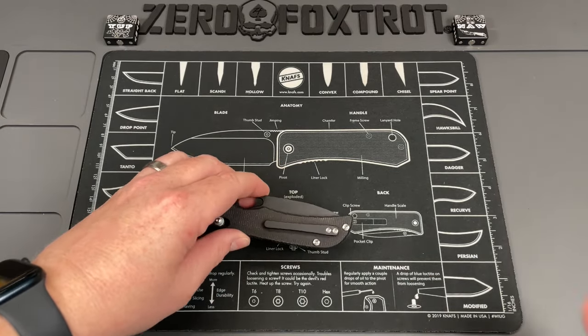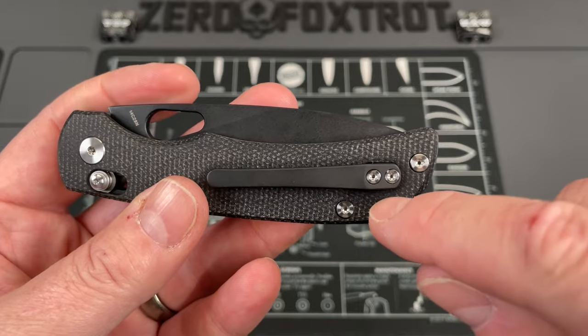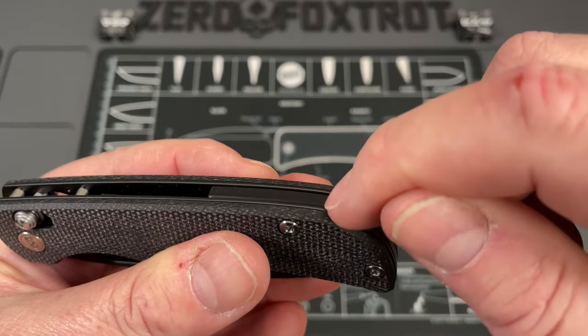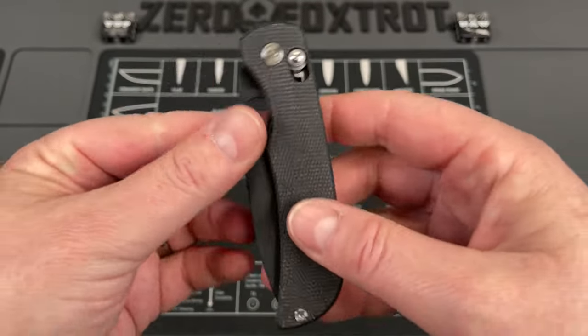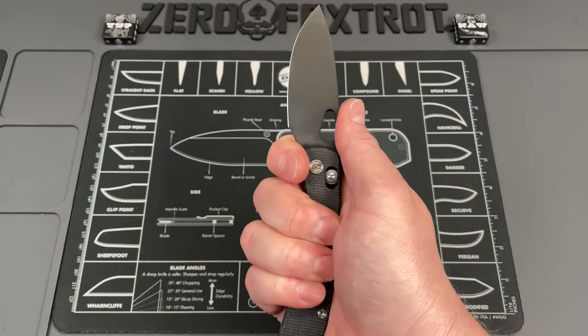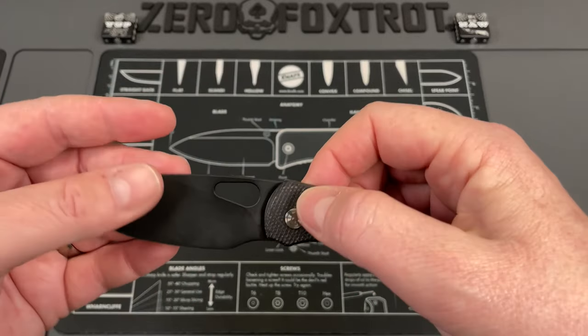Just a couple of small things — these are basically 'me things.' I love the fact there's not a lanyard hole, but they didn't provide a post. If they could mill an area out here and run a post through so you could attach a lanyard, I think that would be great, because this is a fairly decent-size work knife that some people might want a lanyard on.